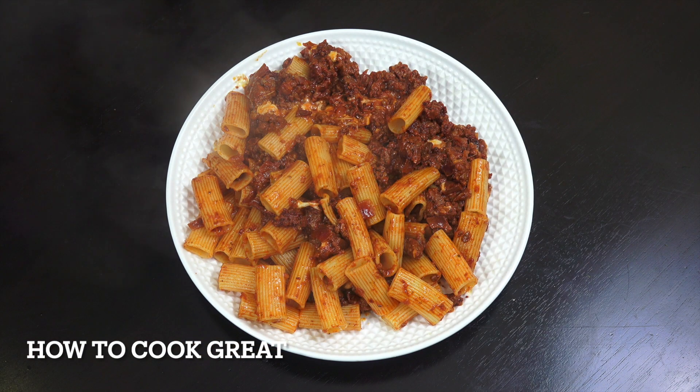And there you go — really, really simple. Lovely meat sauce, rigatoni with cheese. I love that. Hope you enjoy it. You keep safe, you keep well. I'll see you soon. Lots of love!